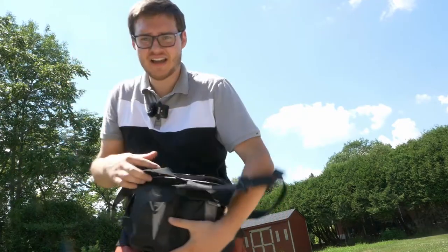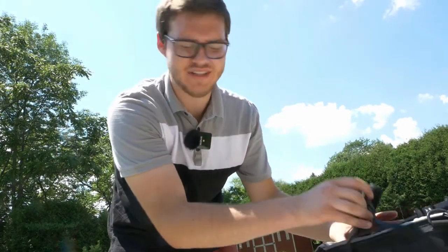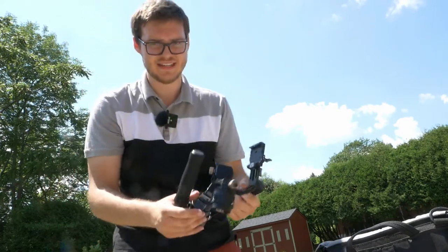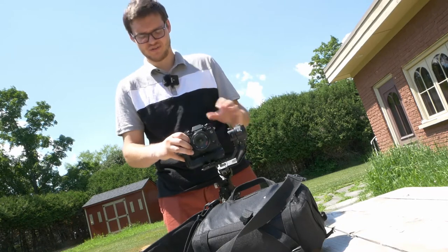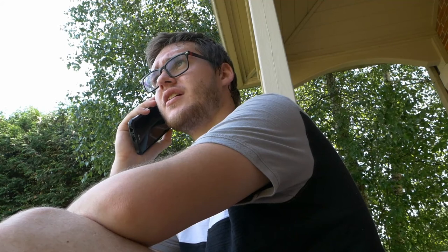In this bag I've got the Tilta Gravity G2X gimbal. I've owned it for about four months but I just haven't really found the best use case for it. I asked my friend Kevin if I could use his cottage and his boat — and we are good to go.